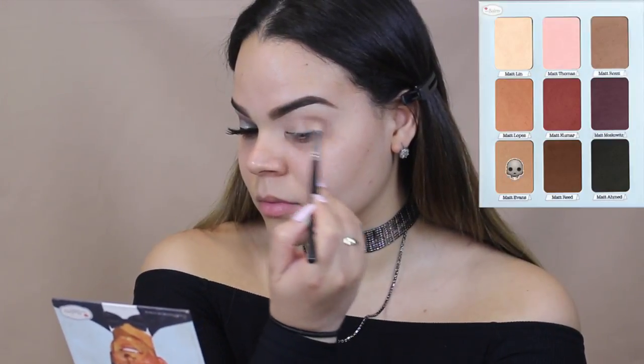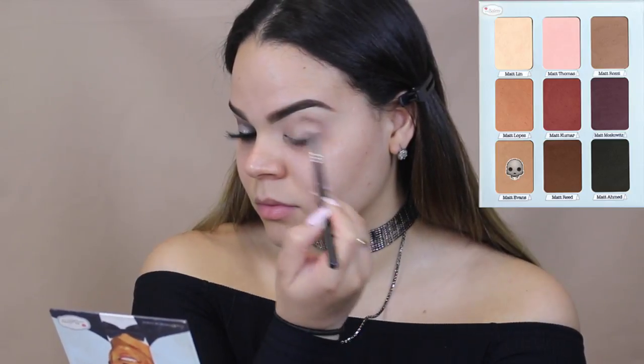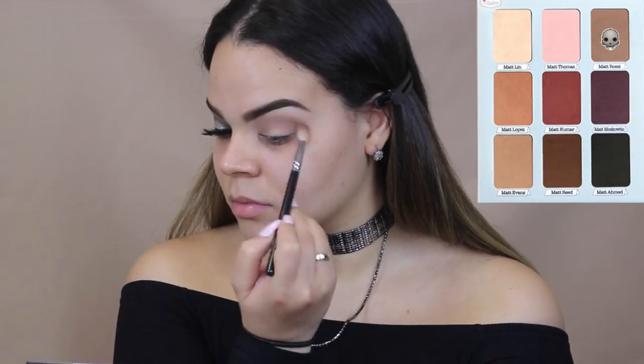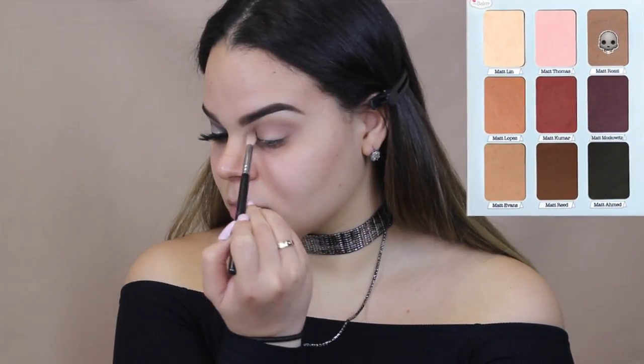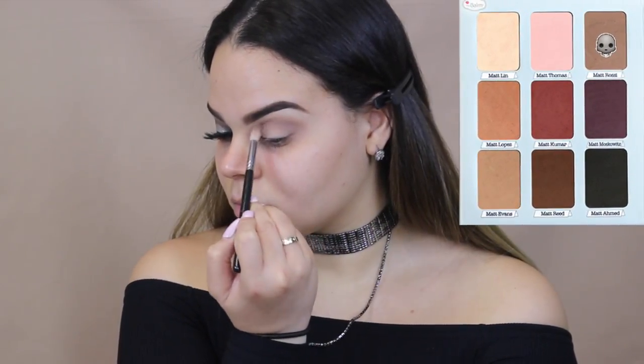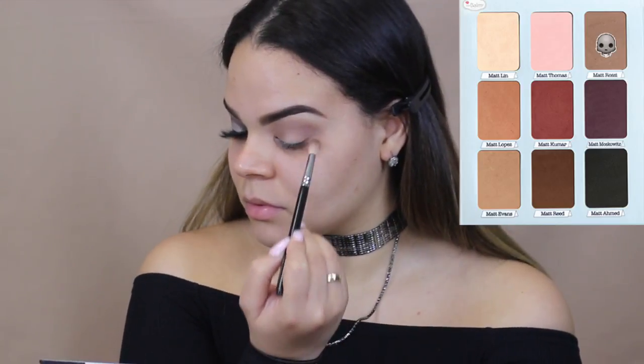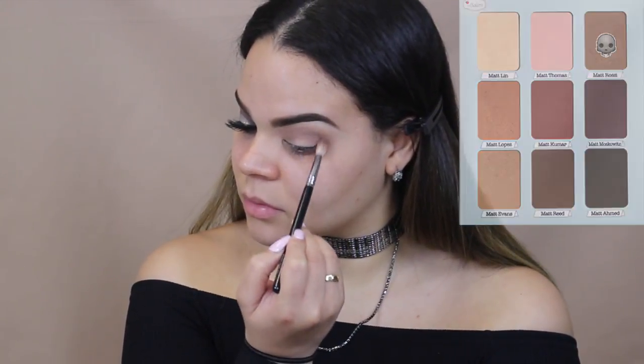Now we are taking the shade Matte Evans and we are placing that on our crease with a Morphe M513. And taking the shade Matte Rosy, we are using that also as a transition shade, placing that the same way we placed our last shadow on our crease, just blending that out.